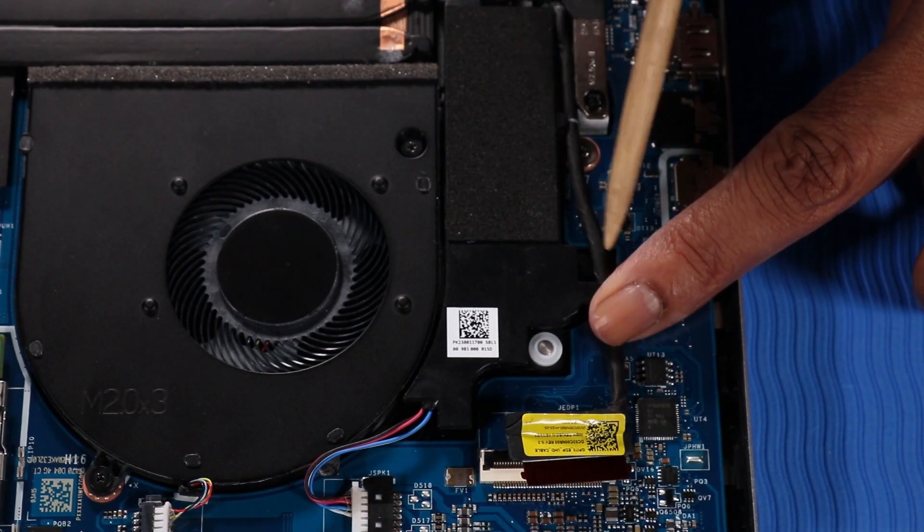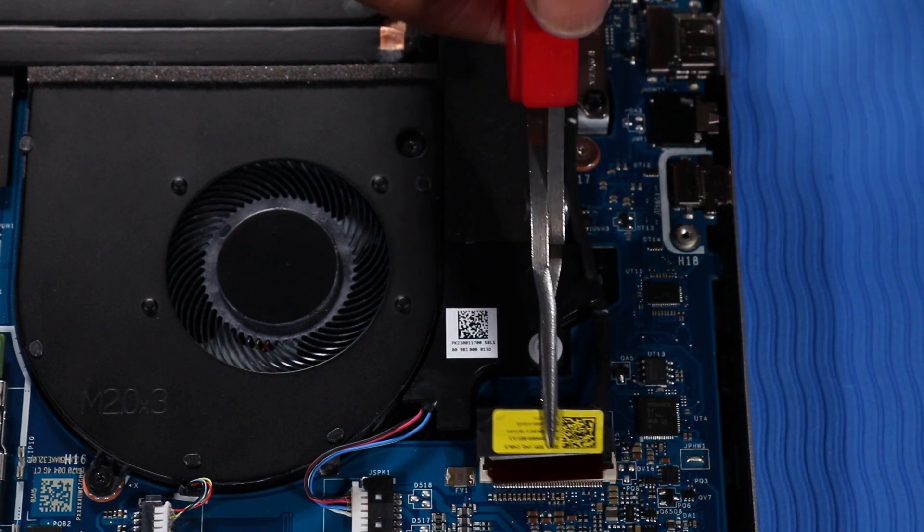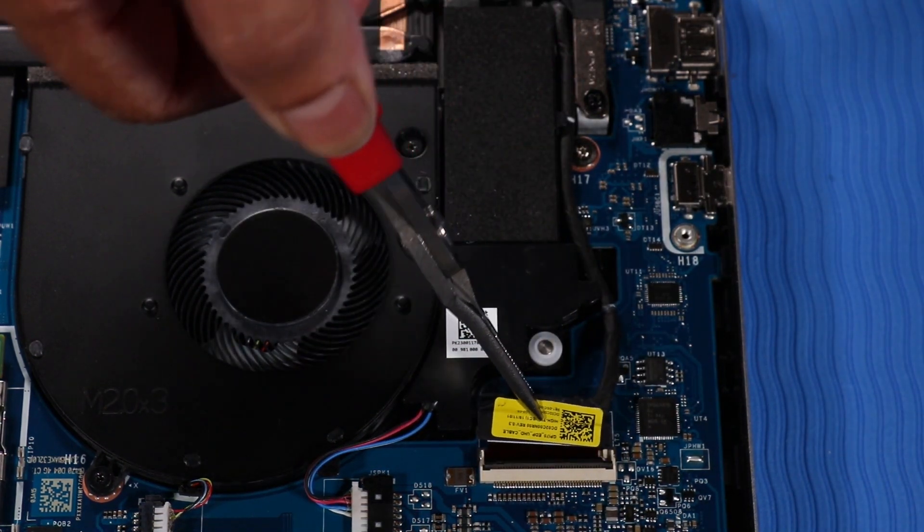Route the display panel cable along the routing channel on the left fan. Reconnect the display panel cable to its connector on the system board.